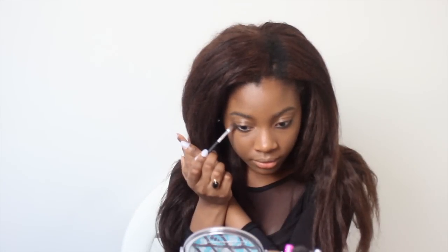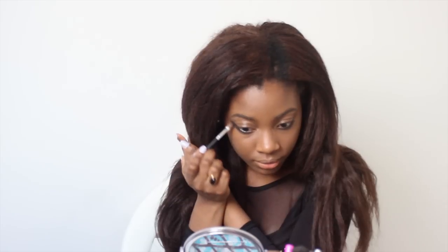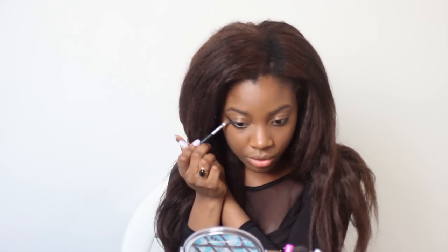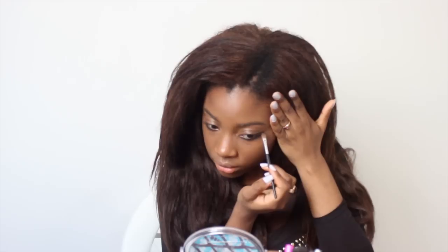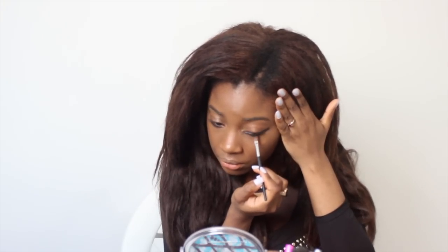We're going to start off by applying some black eye shadow on the bottom lash line. We want it to be an extreme cat eye, mostly on the bottom, because Natalya's looks are very enhanced and very dark. But I still want this to be a wearable look, so I'm not going to go completely dark — but dark enough to be noticeable and heavy on the lower lash line.